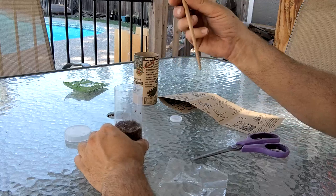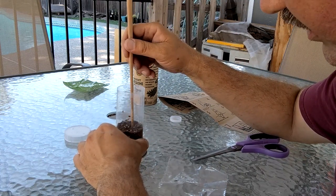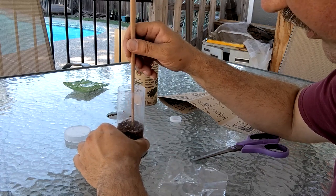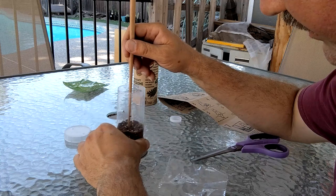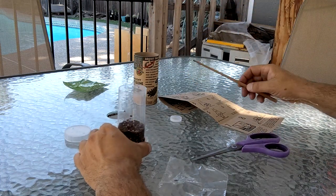A chopstick is always a handy tool here. I'm going to kind of spread them out just a little bit and sort of just lightly push them into the soil so they're in good contact with it — not trying to poke them deep into the soil, just so they're flush.